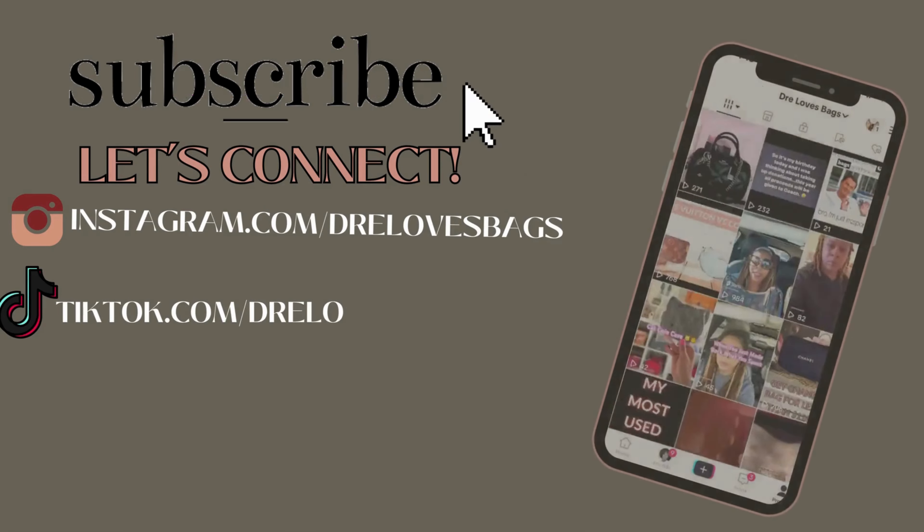My entire focus these past few months has been conscious consumption and being more intentional about my purchases — then Coach does this. Hey, my name is Stra and welcome to my channel. If you've been here before, welcome back. Over here we talk about luxury and contemporary handbags and accessories, lifestyle, and just staying fly on a budget, so if those are things you're into, go ahead and subscribe.